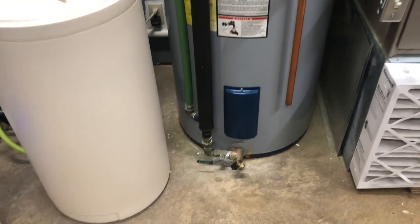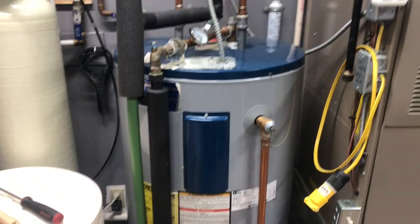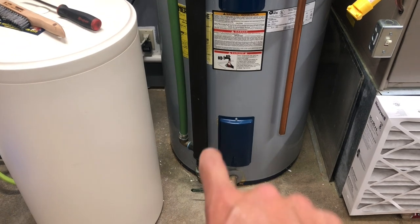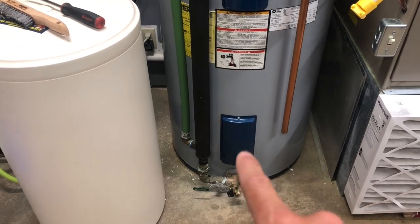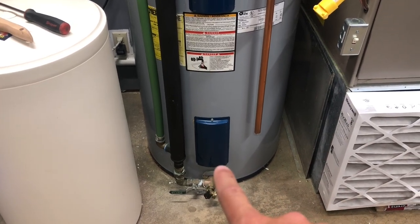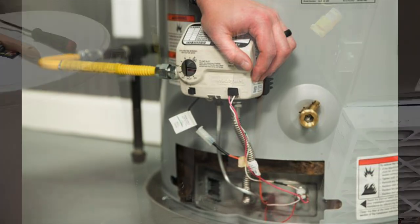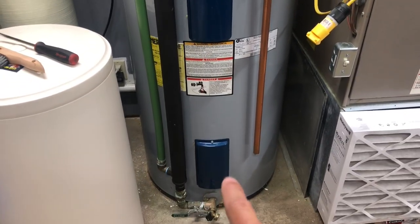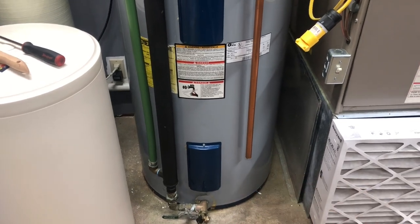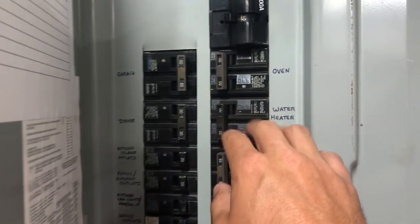Now that we're down by the water heater, first things first — you always want to turn off the power to an electric water heater. You can usually tell if it's electric or gas because a gas water heater would have a cover and a gas valve down here, and another pipe that would be your gas line. If you don't have a valve on the outside and you have two access covers, those are where your heating elements and thermostats are — so we know this is an electric water heater. We're going to swoop over to our panel here and shut off the water heater.